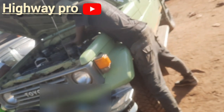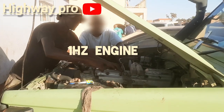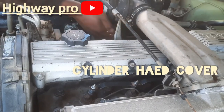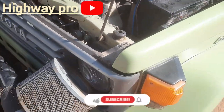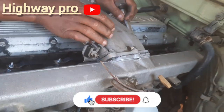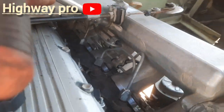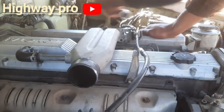Hello, welcome to the Highway Pro. My name is Batserwai. Today we are going to work on a 1HZ engine cylinder head removal due to leakage. If you haven't subscribed, please be sure to subscribe, like, comment, and ring the notification bell so you can be the first to watch my videos.